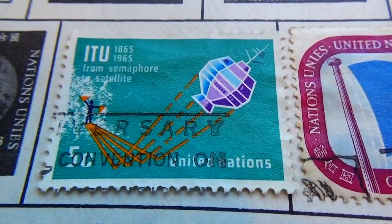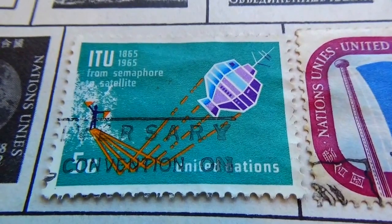Here we are today visiting some of the old United Nations poster stamps.